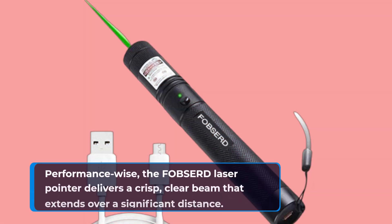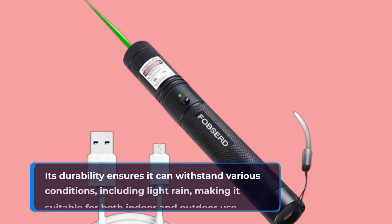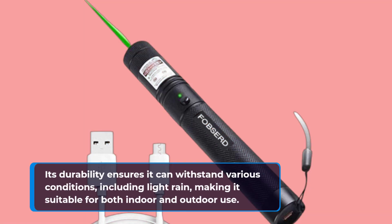Performance-wise, the FOBSERD laser pointer delivers a crisp, clear beam that extends over a significant distance. Its durability ensures it can withstand various conditions, including light rain, making it suitable for both indoor and outdoor use.